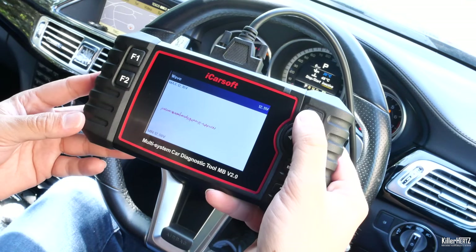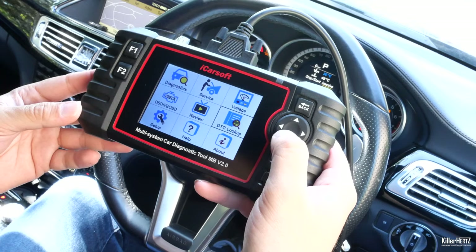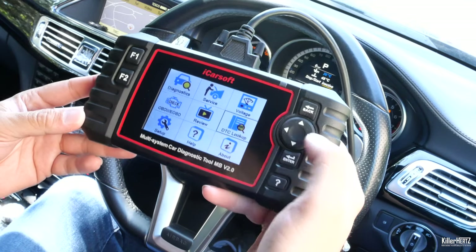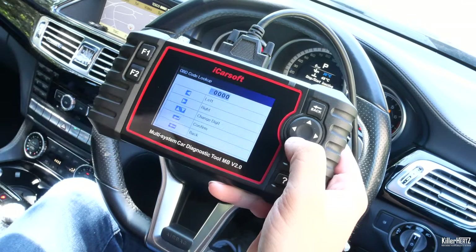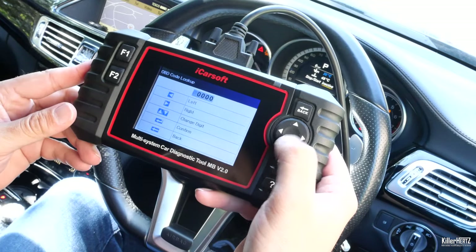Last but not least, here is the DTC — or diagnostic trouble code — menu. This is a basic search tool to check the system's database of all the fault codes. Typing in a code here should give a basic description of what the code means.